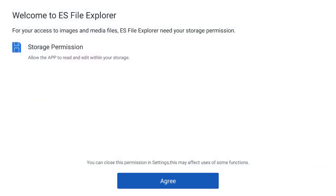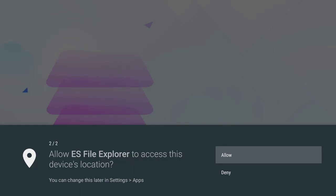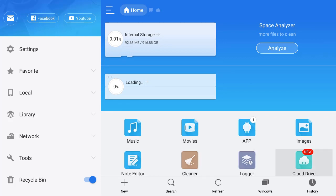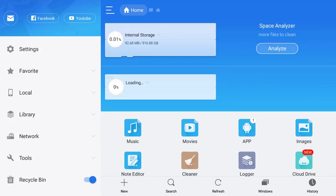Once it's done installing, open it. It's going to ask you to agree — hit Allow, and allow it to do everything it requests. As you can see, it will give you a snapshot of what type of storage you have — whether it's music, movies, apps, and so on. It gives you a snapshot of all your storage so you can go through and manage the different types, and you can do your settings from there.